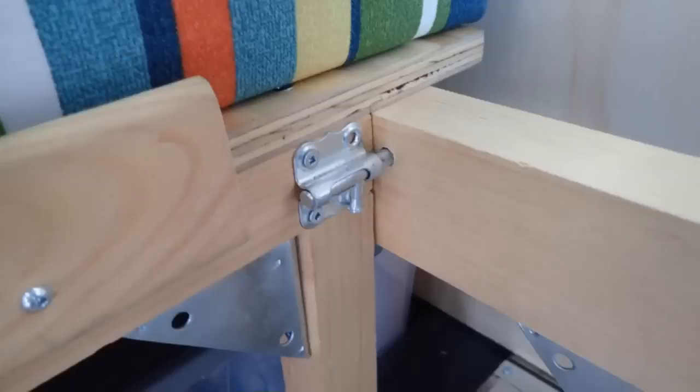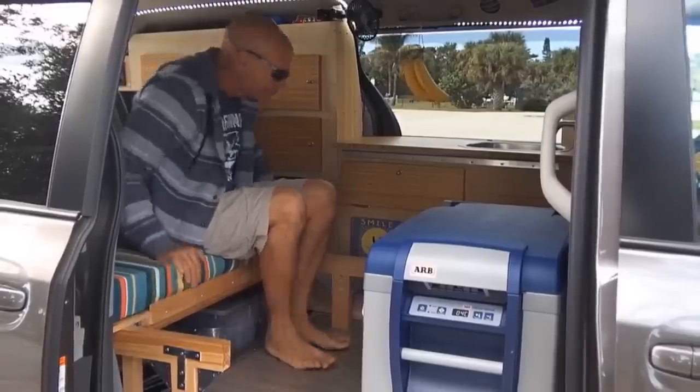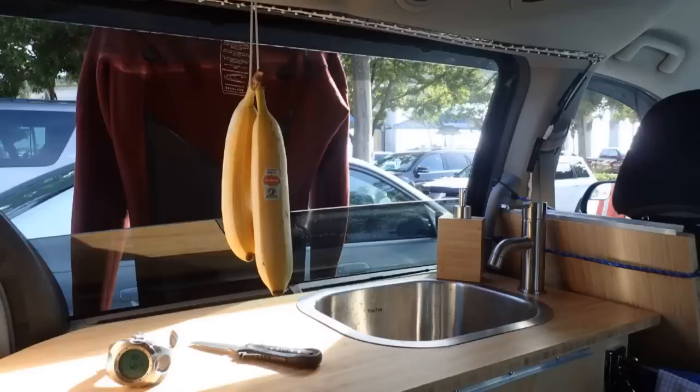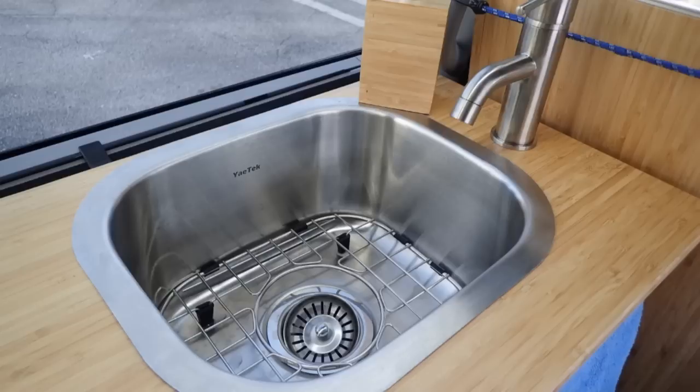You can also angle the sofa at different positions to chill. A sink is essential to me — to wash my hands, to handle my contact lenses, wash fruits, veggies, dishes, anything.